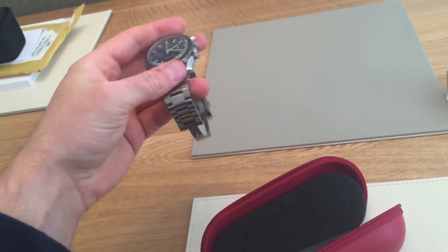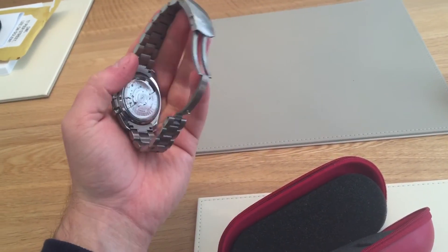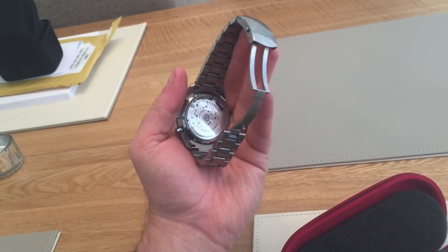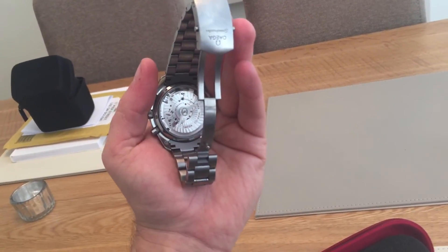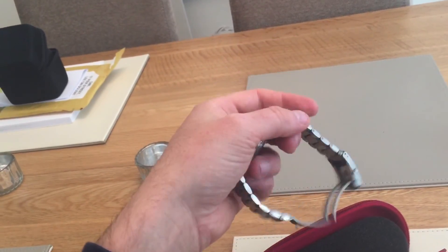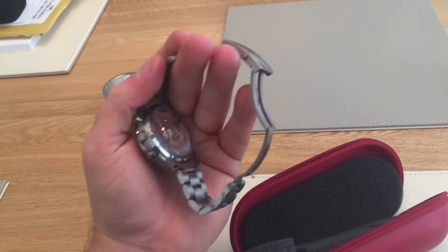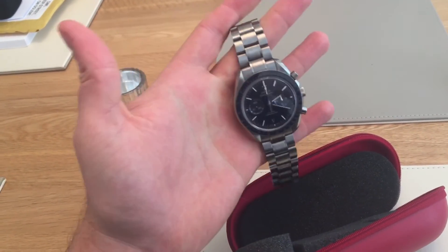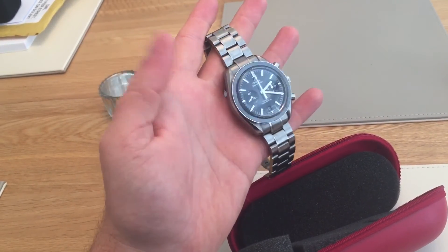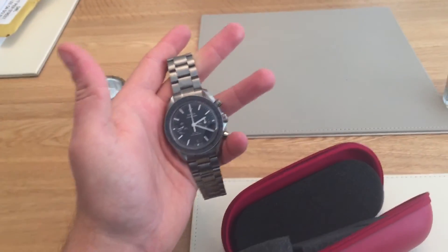I'm going to do a review of this, which will probably be tomorrow. I'm going to use my SLR camera rather than my iPhone because the quality will be much better. So there you go — Omega Speedy. For my two subscribers, I will be following this up with a review tomorrow, so thanks for watching, bye bye.